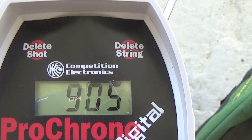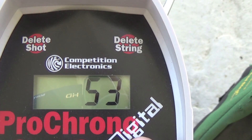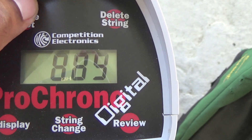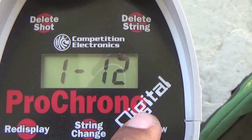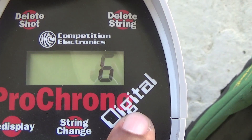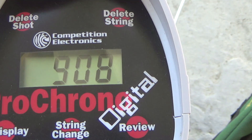Shot one was 905. High was 927, low was 874 over 18 shots, average was 907, extreme spread was really high at 53, standard deviation 16. But let's delete that last shot — I think I can get to 13 shots. So I'll take that 908. High 927, low 908 to 905, average 915, extreme spread 22, standard deviation of 6.